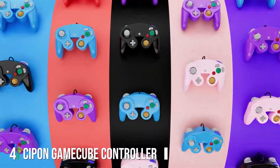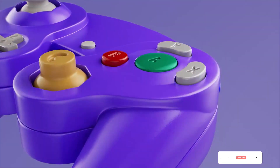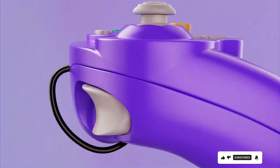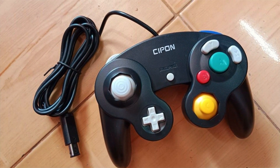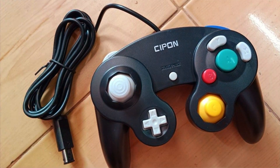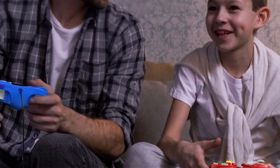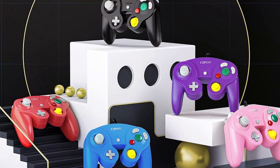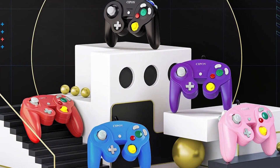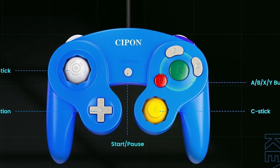At number 4, the Seapon GameCube Controller is a must-have for fans of the GameCube era. It captures the essence of the classic GameCube controller while adding modern compatibility, making it a versatile choice for today's gamers. This controller is designed to work seamlessly with the Nintendo Switch, giving you access to a wide range of games across different generations. The plug-and-play setup ensures you can jump right into your gaming adventures without any hassle. In terms of build quality, the Seapon GameCube Controller doesn't disappoint — it replicates the feel of the original with precision, offering the same comfortable grip and button layout. The analog stick is responsive, allowing for precise movements, and the cable length is adequate. Whether you are exploring The Legend of Zelda or competing in Super Smash Bros, this controller will enhance your gaming experience.